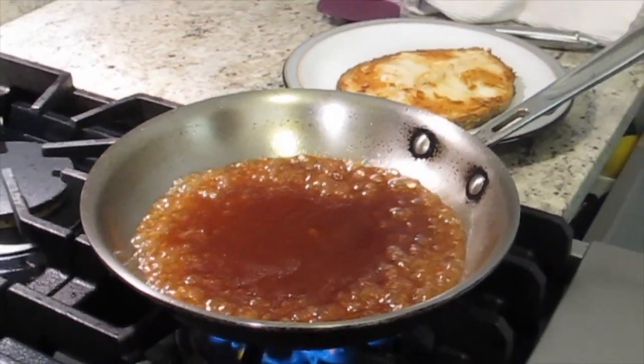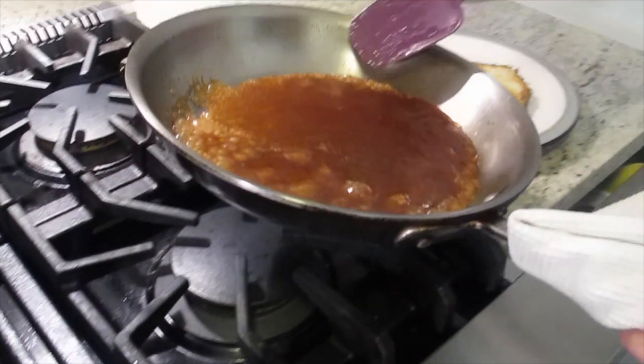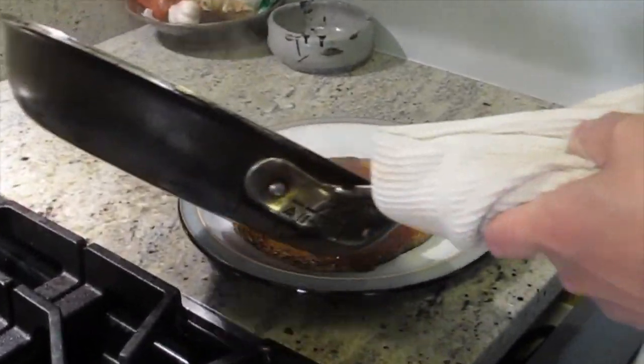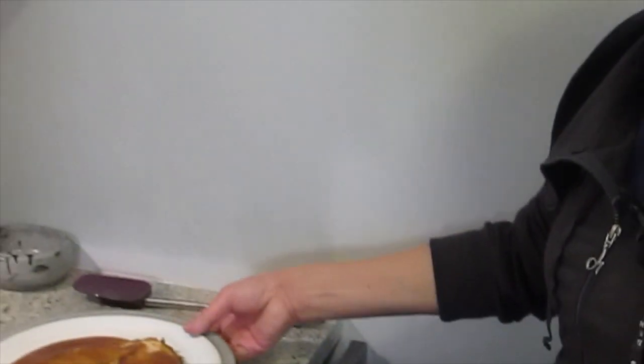And that's it — it's done. See, the pan is very clean. Isn't that easy? It's very easy. Great, I like it.